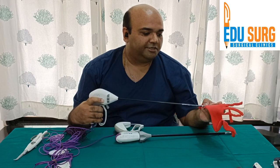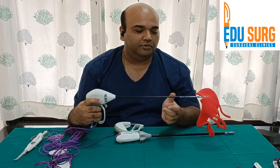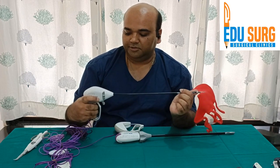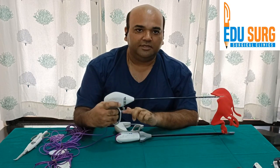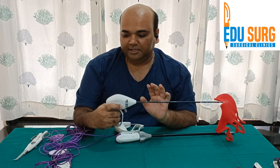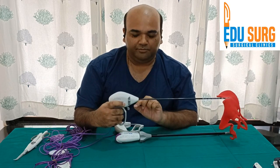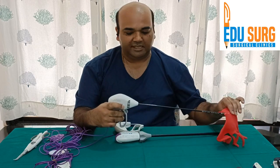What you do is hold the tissue with the jaw. Then you lock the tissue. In the 5 mm variant of LigaSure, the locking and the activation of bipolar both are in this handle only.